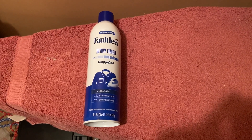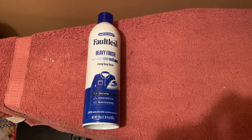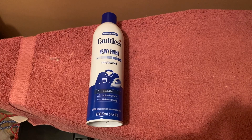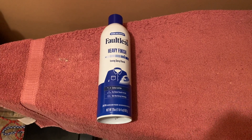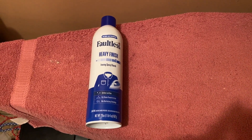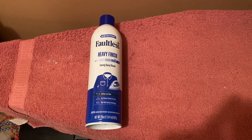It leaves your clothes smelling very clean and all the wrinkles are completely gone after using this product. I like it a lot — I would recommend it to family, friends, and loved ones. Now one thing I must add about this product: the smell is terrific. The smell amazed me when I first opened up this can and sprayed it on my clothes.